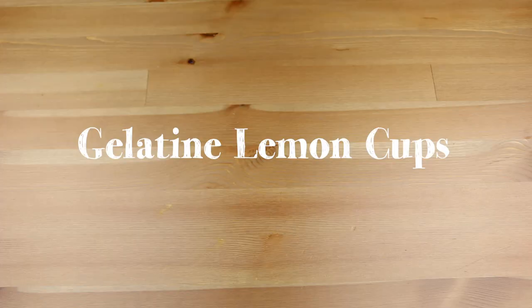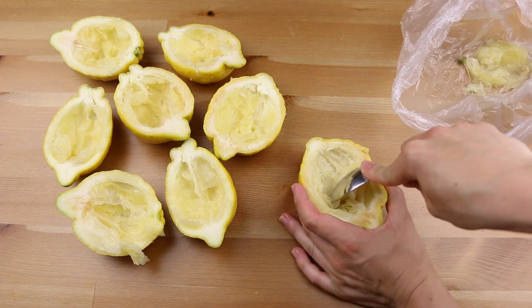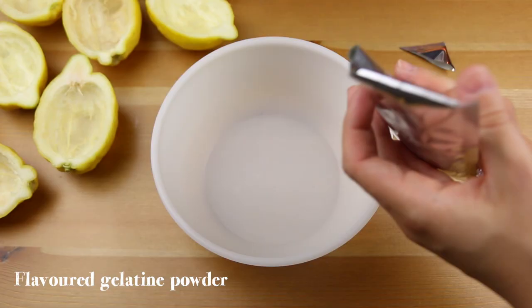Let's make something useful out of the lemon peels and use them as bowls. First you need to scrape their interior so it gets smoother. Then choose your favourite flavour of gelatine powder and you know what to do next.